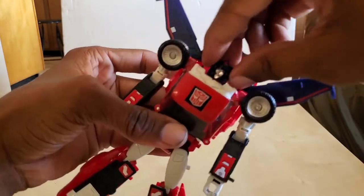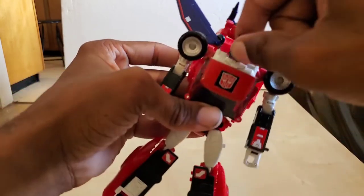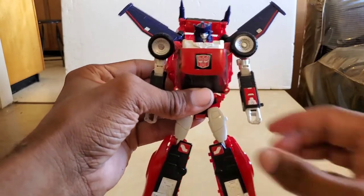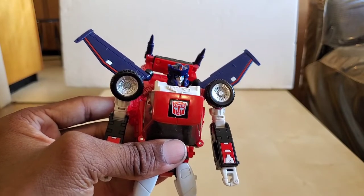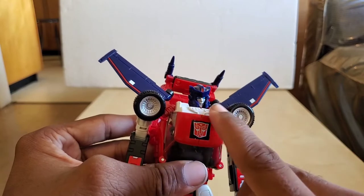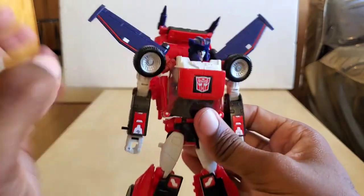The head is on a ball joint — you can go 360 degrees if you want. You can make her emote if you need to. That is what she looks like in the face. She has a little bit of red breaking out from blue, she has a Cybertronian-type eyes with a silver face.